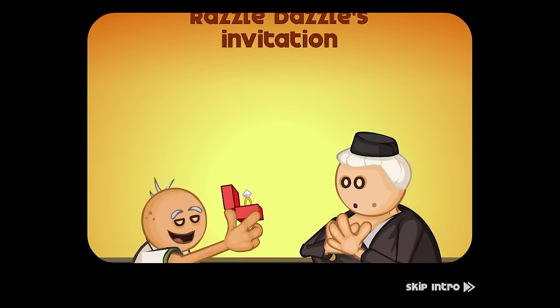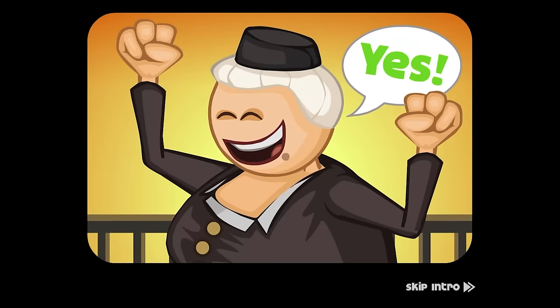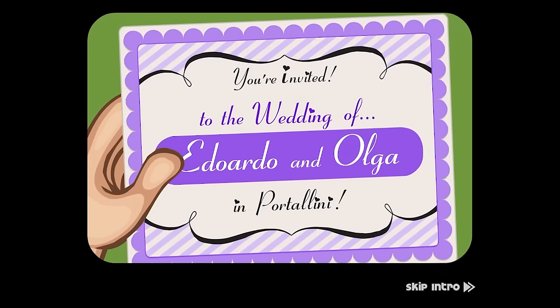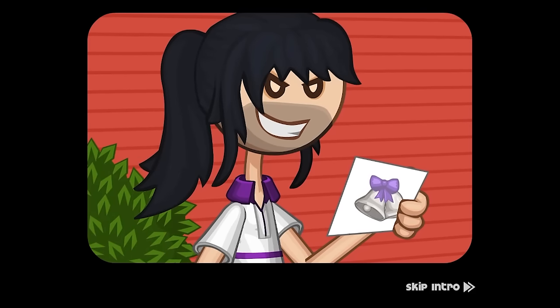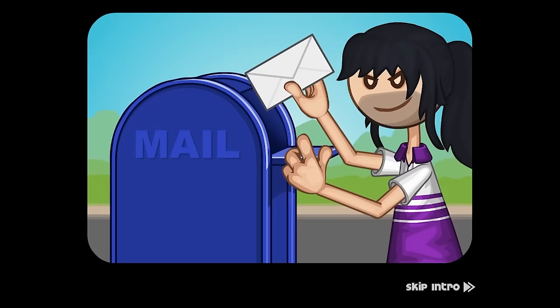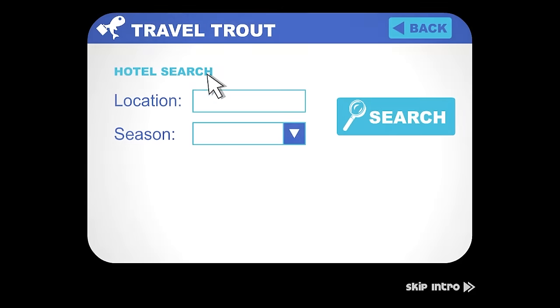Razzle Dazzle's invitation — some proposal, and they said yes! You're invited to the wedding of Eduardo and Olga. Oh, I'm happy. I'm going to the wedding. I'm going to make it. I'm going to go to this wonderful wedding.